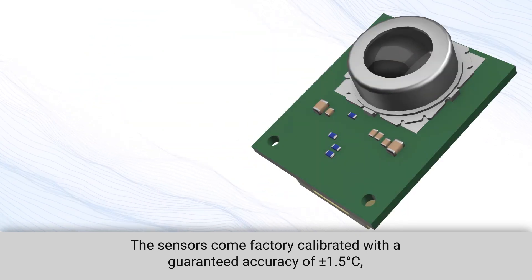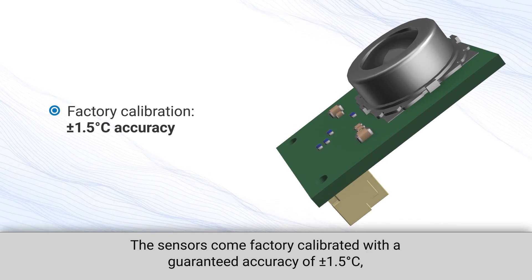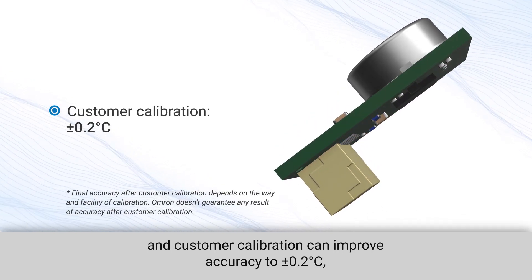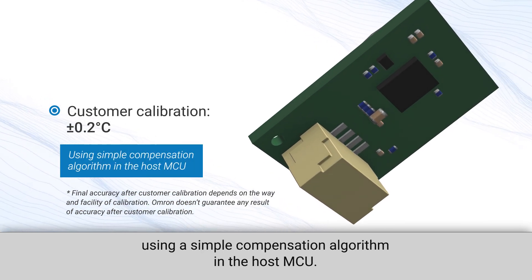The sensors come factory calibrated with a guaranteed accuracy of plus or minus 1.5 degrees Celsius, and customer calibration can improve accuracy to plus or minus 0.2 degrees Celsius using a simple compensation algorithm in the host MCU.